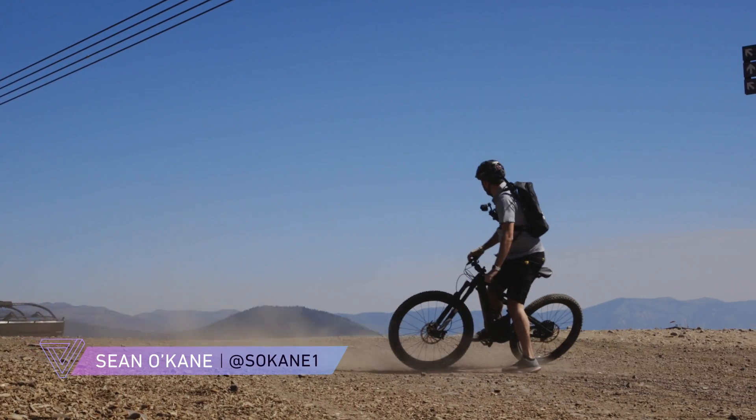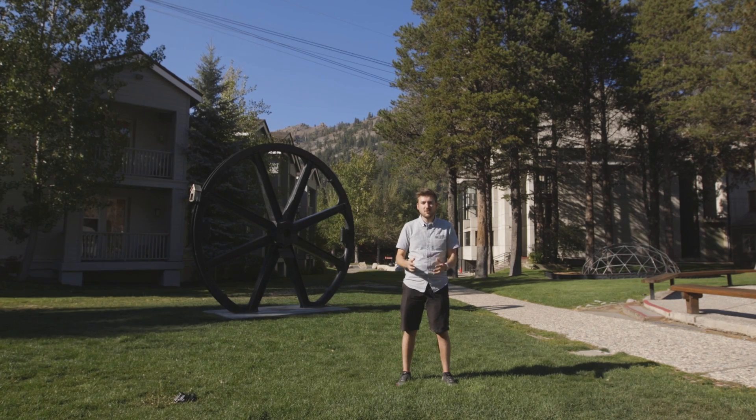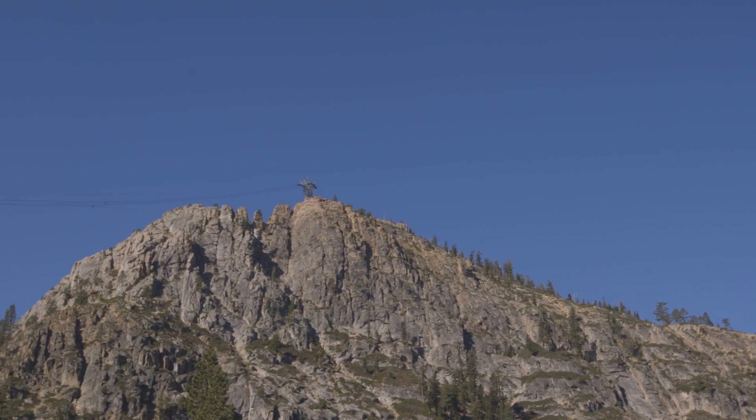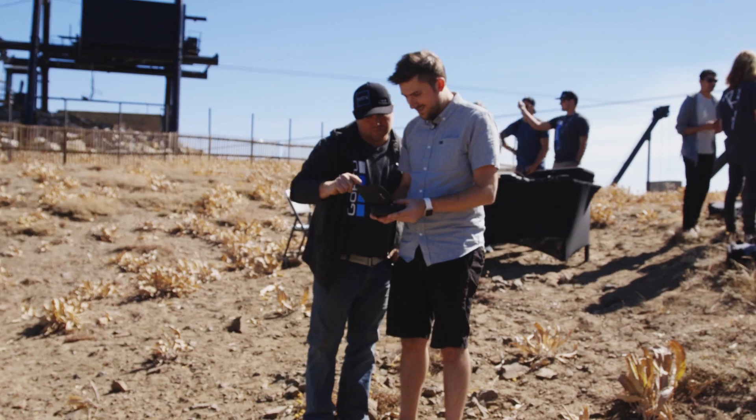Hey everybody, it's Sean from The Verge. After a year and a half of hearing about the thing, we finally got to see GoPro's first drone. It was announced today at an event here at Squaw Valley Ski Resort, and we learned all about what it does, what it's capable of, and we even got to fly the thing.